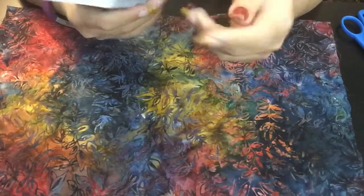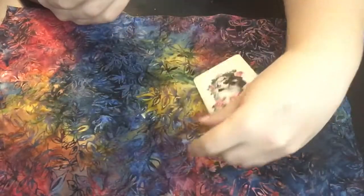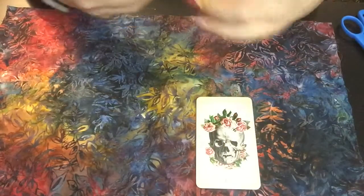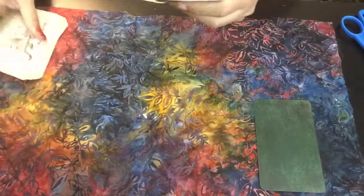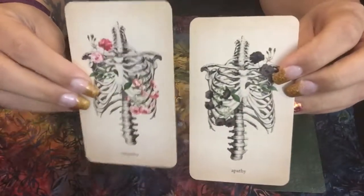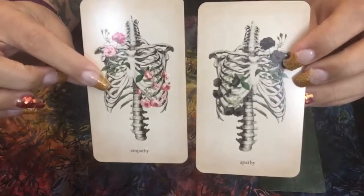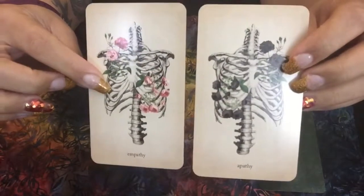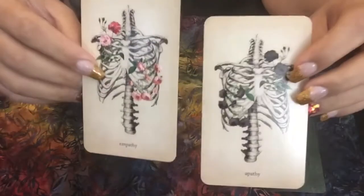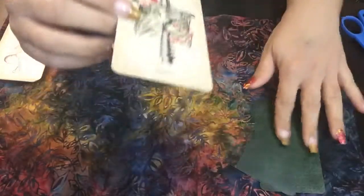I'm just going to go ahead and do a quick flip through, a first impressions. Here we have Beauty with the skull and the roses — I love the aesthetic of this deck ever since I saw it online. Empathy and Apathy — they're kind of like little sets. So here's Empathy and Apathy: for Empathy there's flowers growing, and for Apathy there's no growth happening, a sense of stagnation. It's all coming from like the rib cage where the heart is encased, where your lungs are encased — that's kind of like where you communicate how you feel. I think that's really beautiful.